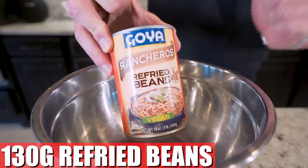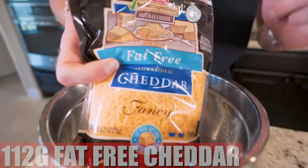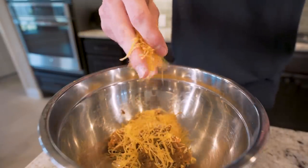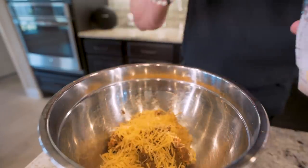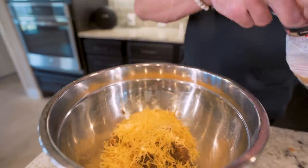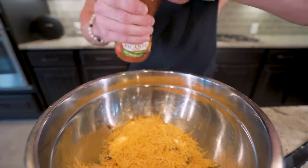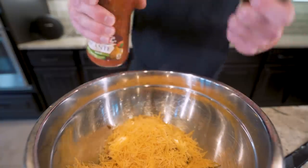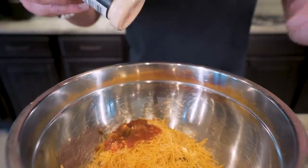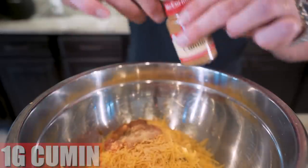We start off with 130 grams of refried beans — just tare the scale and slowly put them down. Next up, we need 112 grams of fat-free cheddar cheese. Like I always preach, this stuff is a protein source — in just 28 grams you're getting nine grams of protein. That's wild. So you don't have to rely on just meat or protein shakes to get your protein intake in; fat-free cheese is a great source. And now we just need 30 grams of mild salsa — it's only 10 calories in 30 grams, so as long as those calories add up, you can use whatever flavor you want. And then our final two ingredients, which are optional but are going to add some flavor: one gram of garlic powder and one gram of ground cumin.